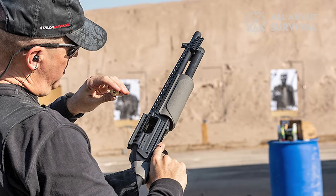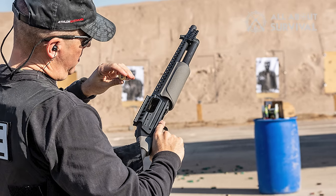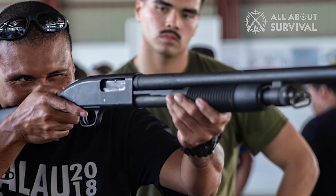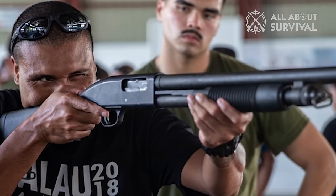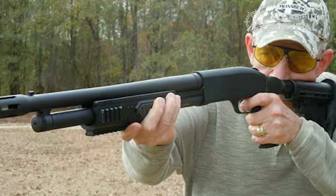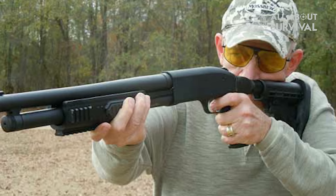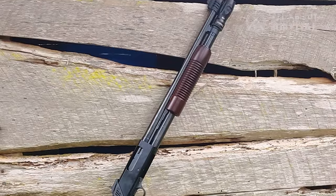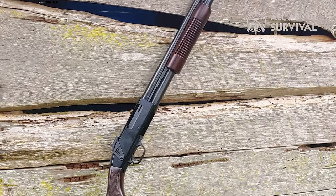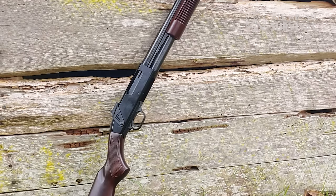Now that you are aware of the quality and performance of the Mossberg 500, the question is: what are its applications? Fundamentally, it is a hunting gun that can be used to shoot down all sorts of prey. But because it is versatile and switching the barrel is also convenient, you can also use it for home protection, shooting competition, and even skeeting. However, if you are using the Mossberg 500 for home protection, switching to a longer barrel would be best, as it makes the gun more reliable and increases the range, which is vital for home protection.